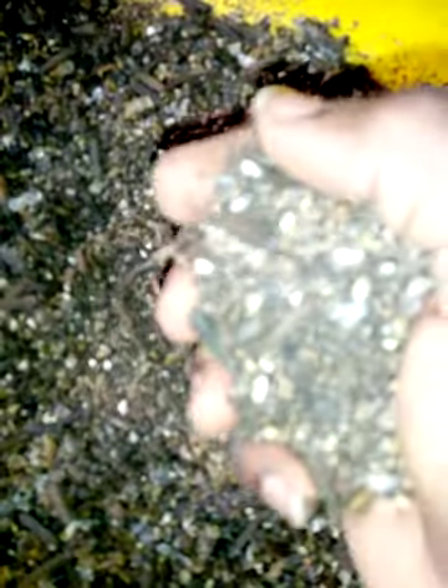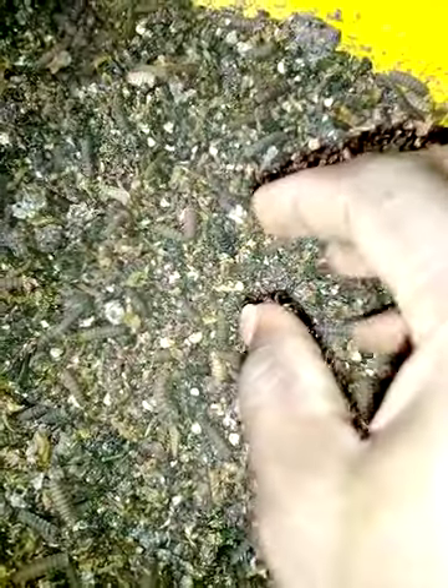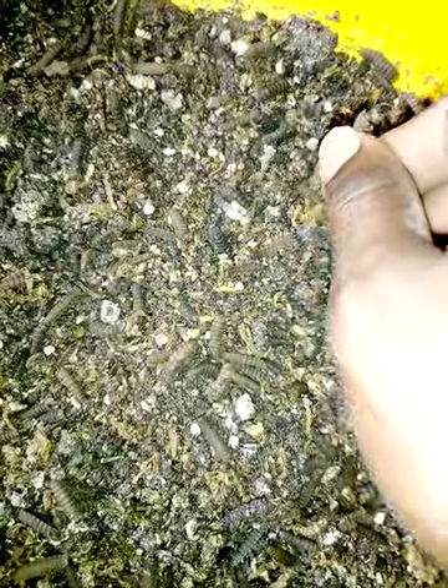With this, you'll be able to reduce feeding costs for your fish by 50%. Every farmer must have this on their farm. If you were already making a profit before, with this you make more profits, because the black soldier fly contains a lot of protein and has no negative effects on fish, pigs, or chickens.